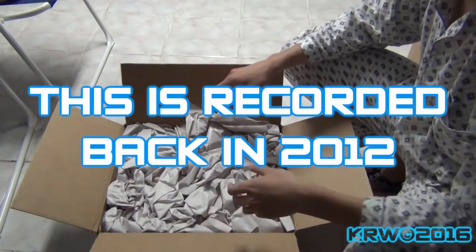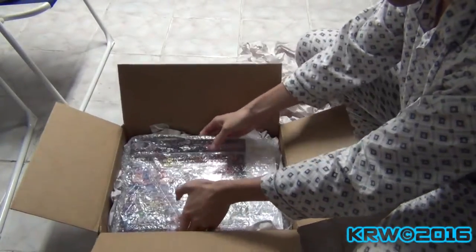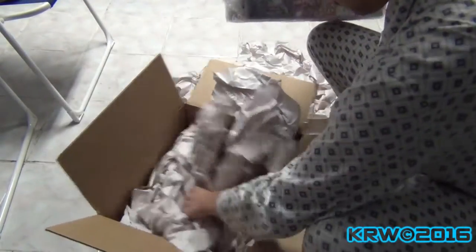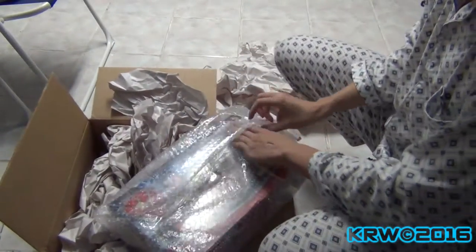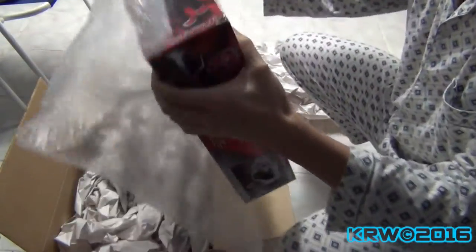The package came in today at about 10-something. They didn't package it that tightly, but well, that was about it. I think this is the most recent thing I have ever purchased.